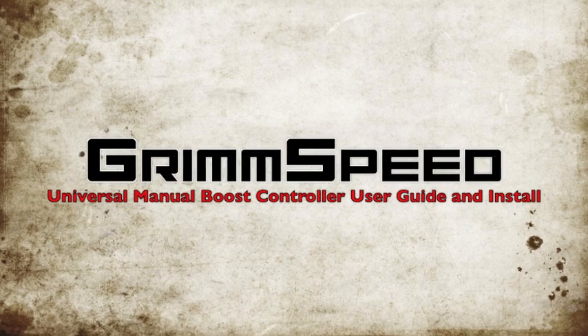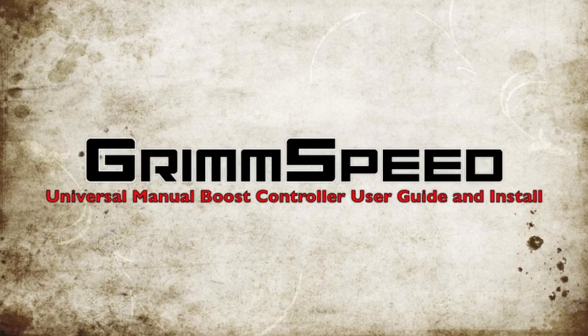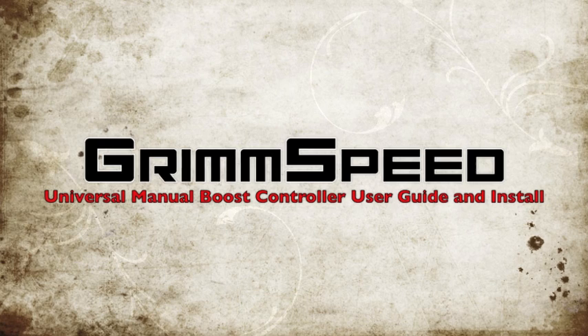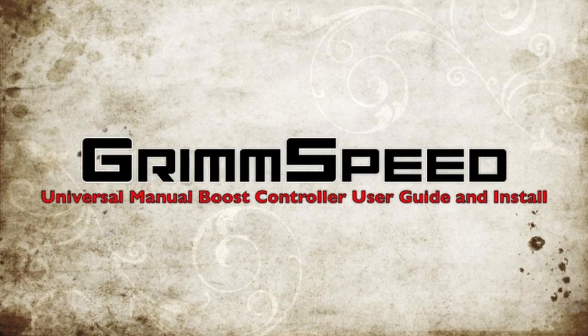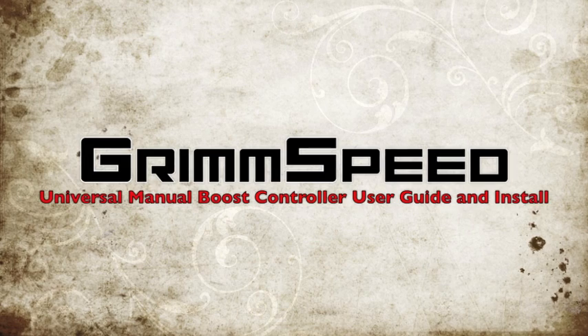Welcome to another GrimSpeed video. My name is Will and today we're going to be talking about our Universal Manual Boost Controller. In this video you're going to see a user's guide for our Manual Boost Controller as well as install tips.